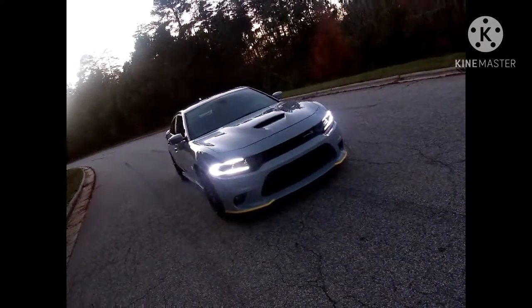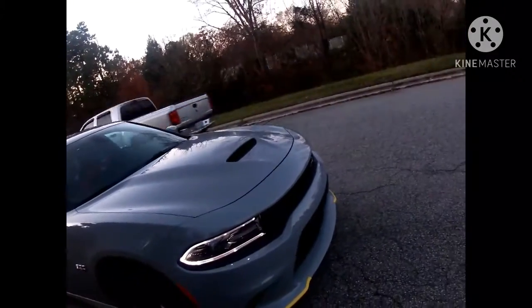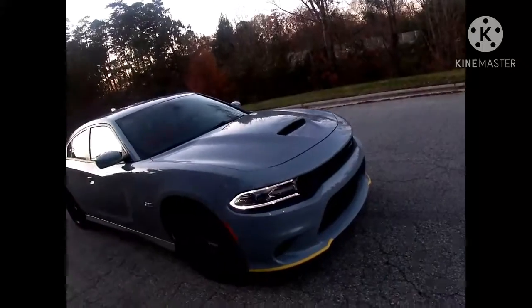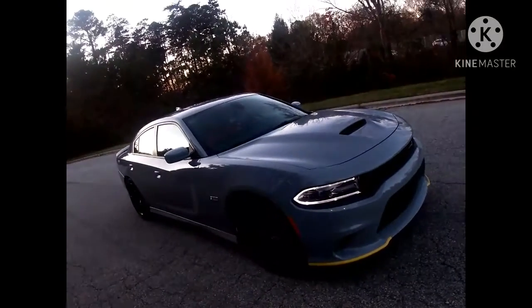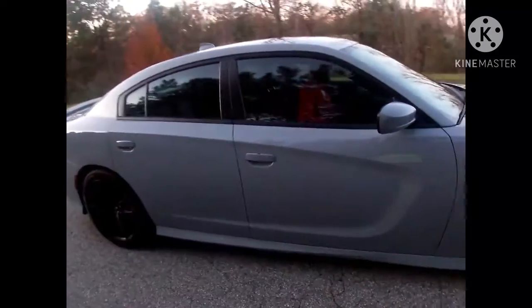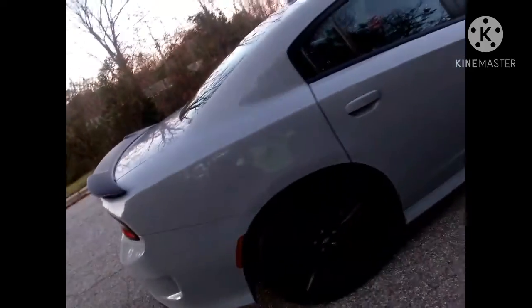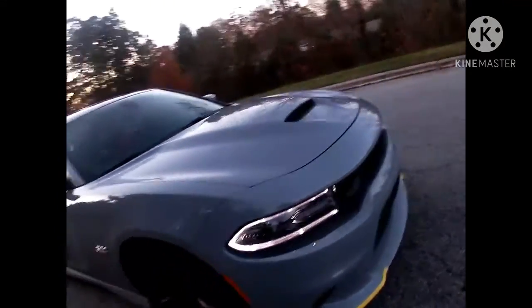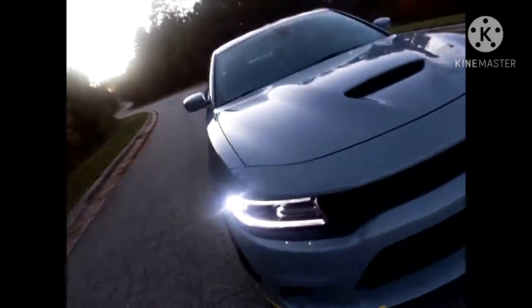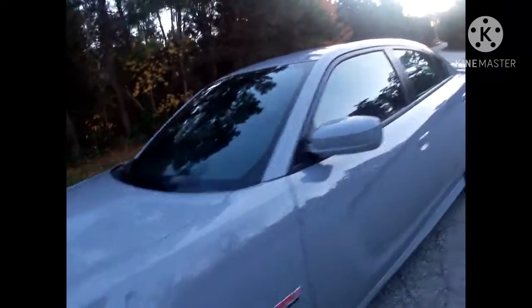All right, once again it is a 2020 SRT package Scat Pack. The only thing I do not have is a supercharger on it. I don't know if I'm gonna do any upgrades — I'd go turbo because I'm used to turbo cars, but I'm not used to V8s. This is my first V8. Let's get into this burnout though.